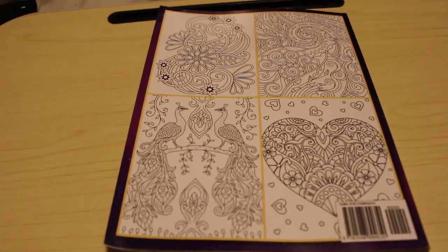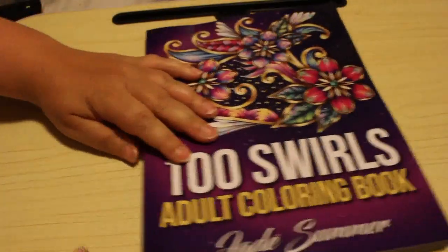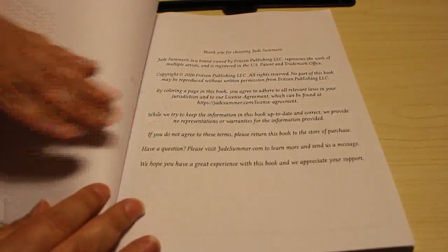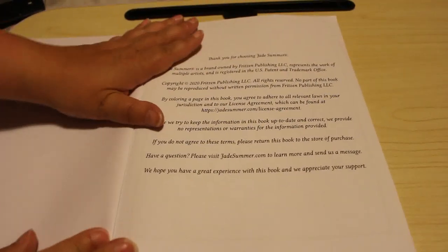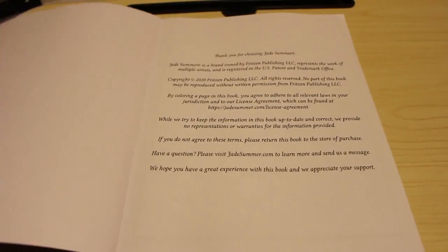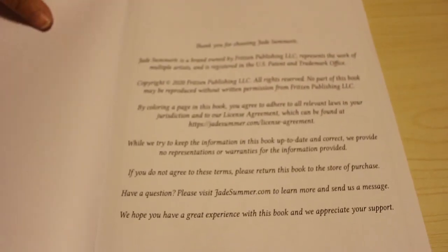I'm trying different positions in the colouring room to see what we can come up with. There are a hundred different pictures in this book. It came out earlier this year, so it's not that old. I'm just going to adjust the angle slightly so we're more down and see how that is for you.